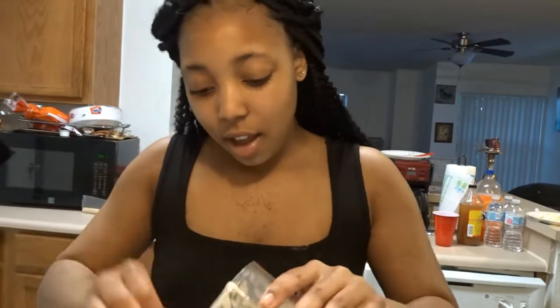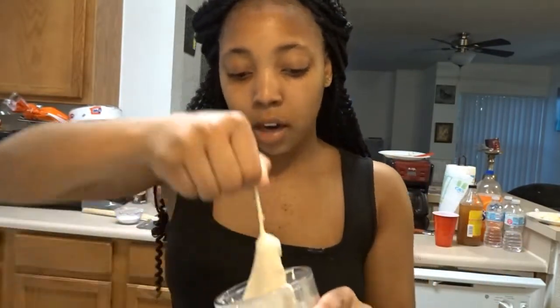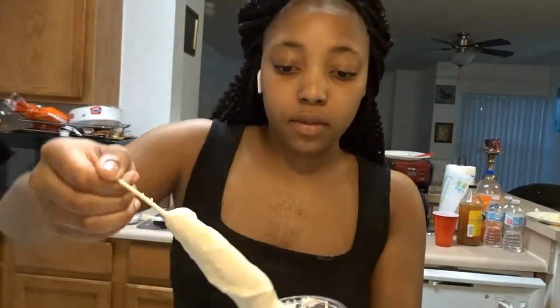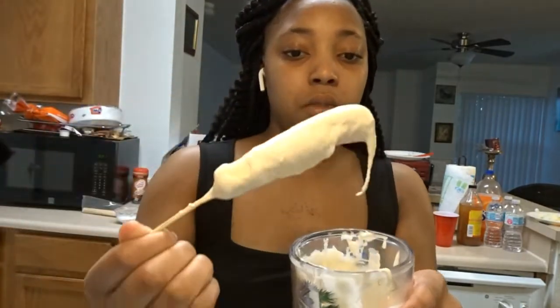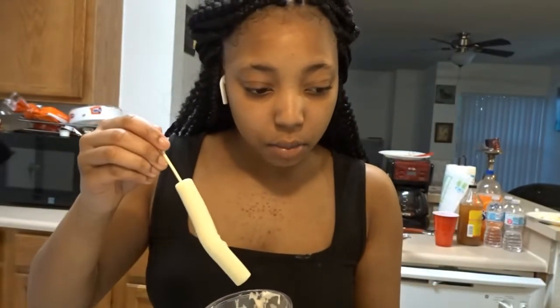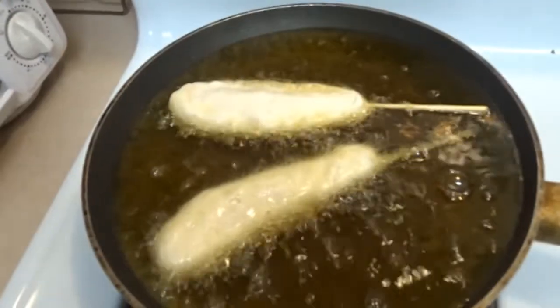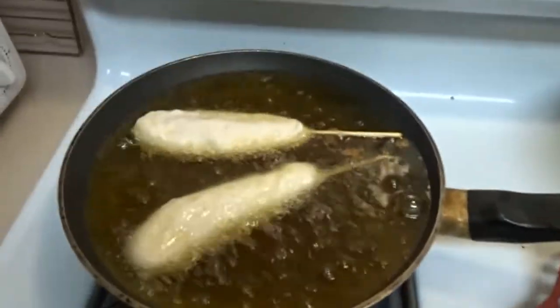Do not burn yourself — I always end up burning myself every time I cook, no matter what. We're going to fry two at a time because I don't want the grease to overflow. That's how they look right now. They cook really fast, so you want to be careful, not too close, and just watch them so they won't burn. They're not that good when they get burnt.